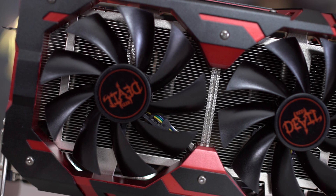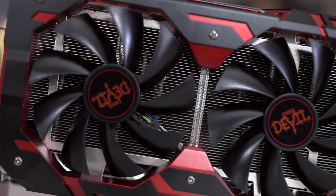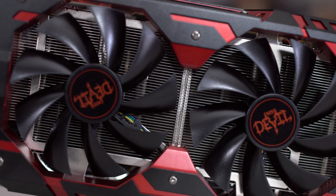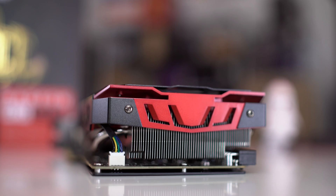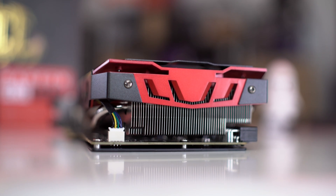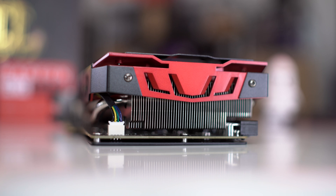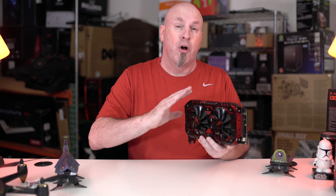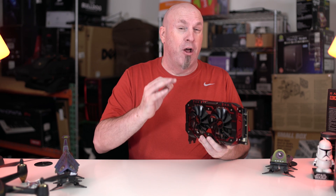The design also looks pretty cool. You guys can see all of the heat fins underneath, all that aluminum keeping this card cool — I think it looks pretty badass. Taking a look at the rear of the card, you can once again see lots of those aluminum heat fins and the power connector for the fans. Underneath the shroud there are five heat pipes along with all those aluminum heat fins to help dissipate heat away from the card and keep it running cool.